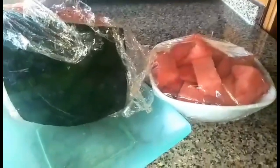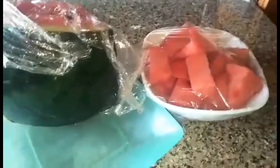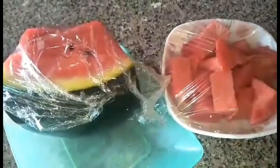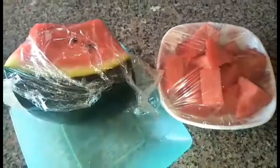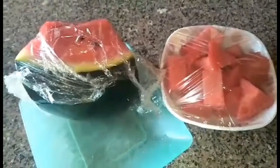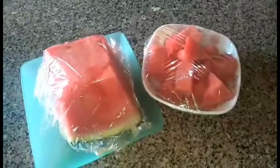Hello everyone, welcome to my channel! For today's video, let me share with you how to make a watermelon milkshake smoothie. Watermelon milkshake is the best and most refreshing drink for this summer.